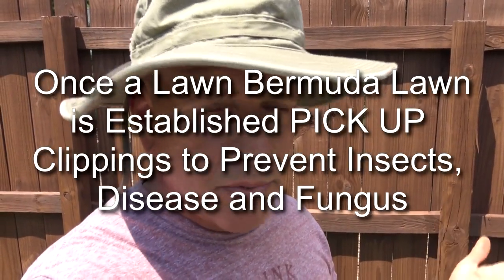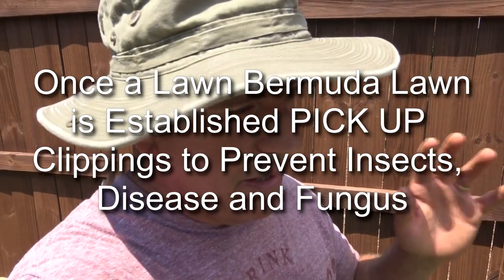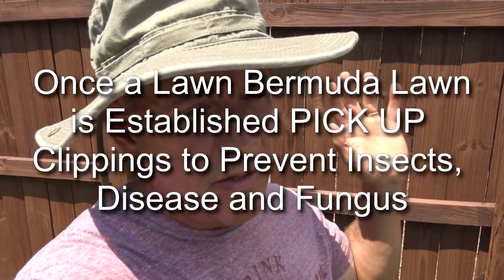The answer is pretty simple: if you have Bermuda grass and it's mature — over a couple years — the answer is yes, pick them up. Otherwise you're gonna have to constantly dethatch every year. Let me show you what I mean.